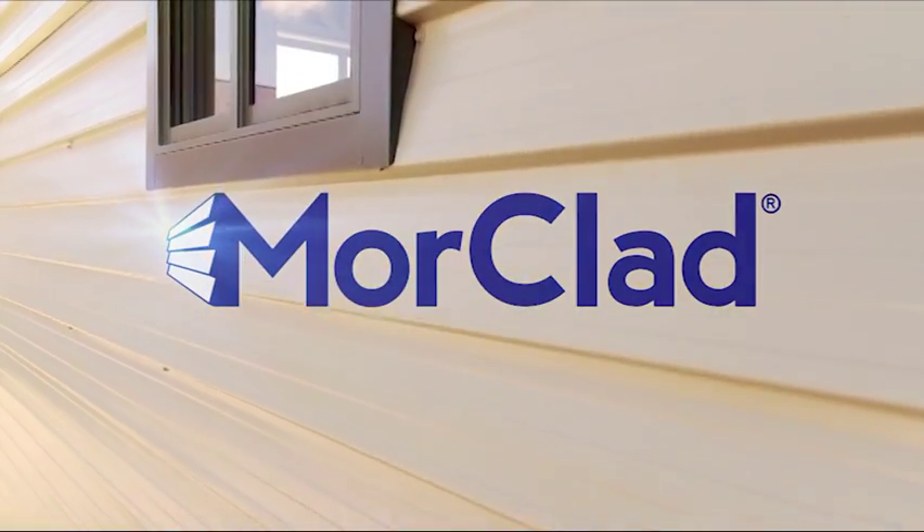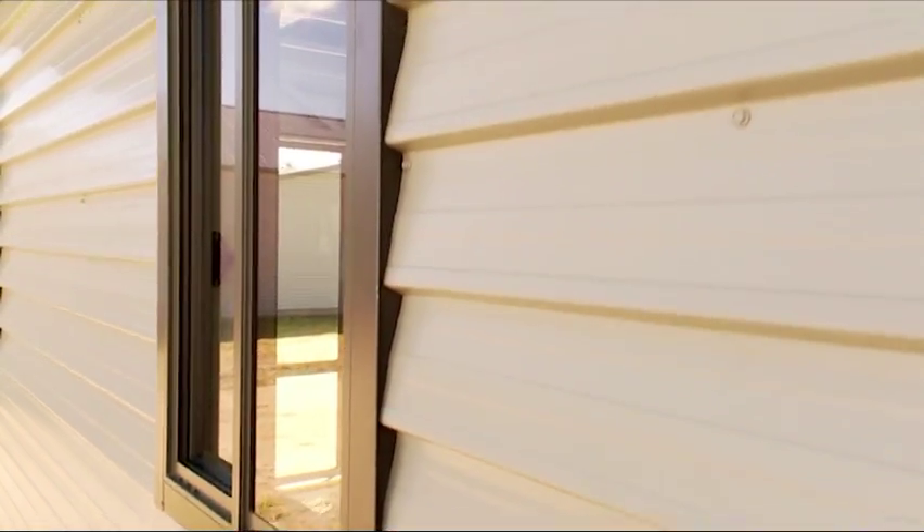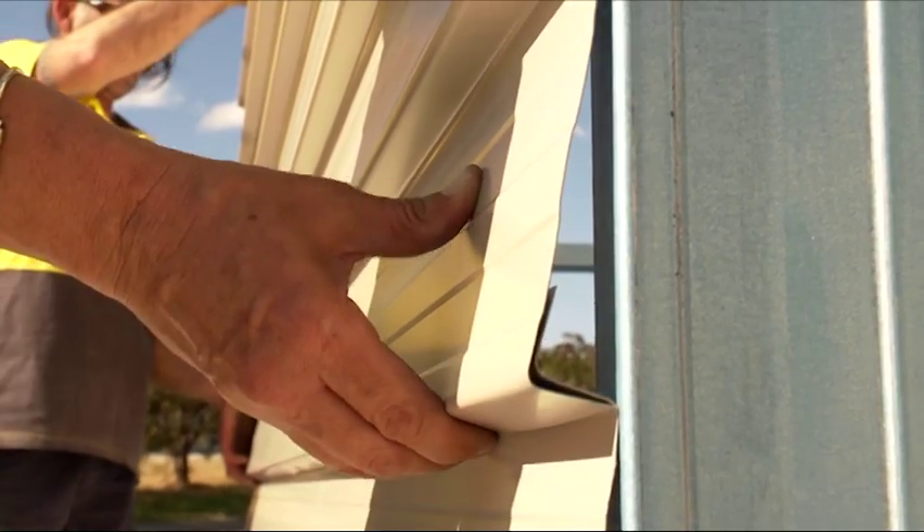Moreclad, the new wall cladding exclusive to Mordec. Moreclad has the appearance of traditional weatherboard, but it's made of ColourBond steel, and it comes in all ColourBond colours.